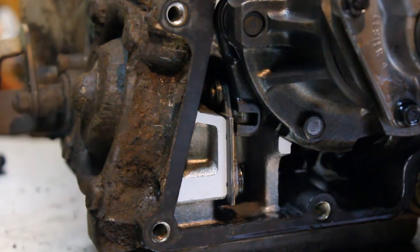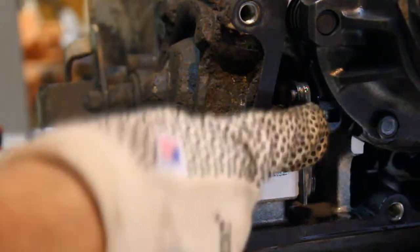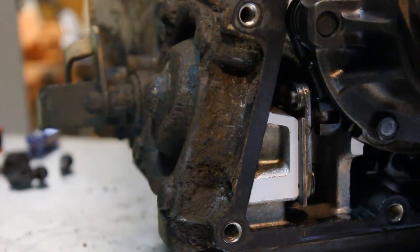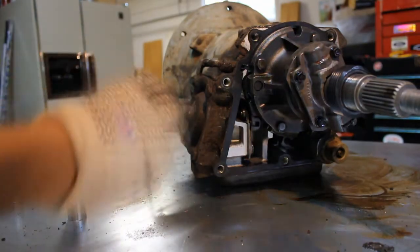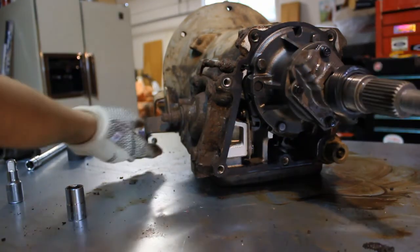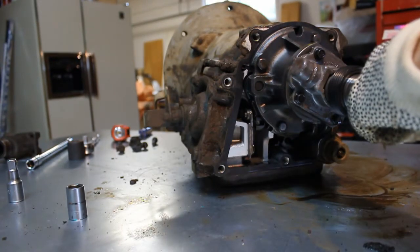So this shifter here — this goes up, pushes the bar this way, which pushes this little arm in. There are only so many notches. See, it's in a notch right now and it won't move. Now if I put it out, move it a little bit — see, it won't go in. But if I spin it, there, it engages.